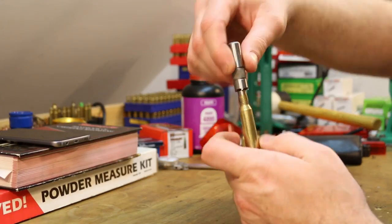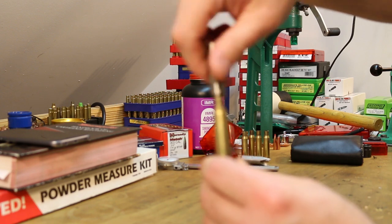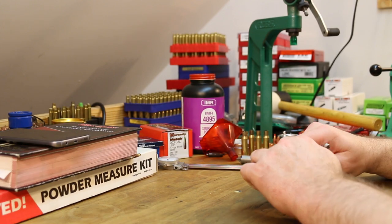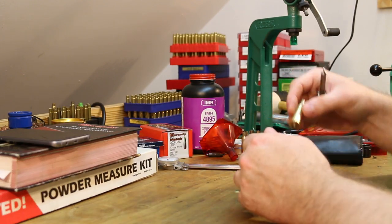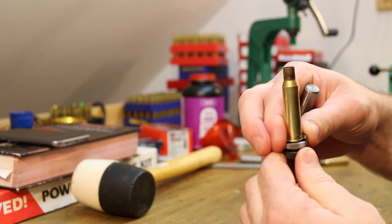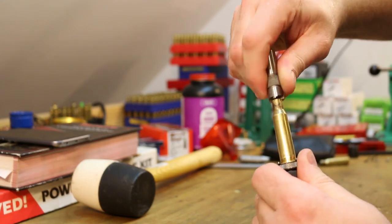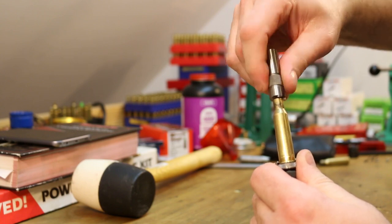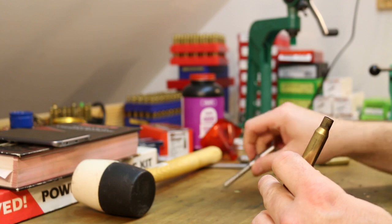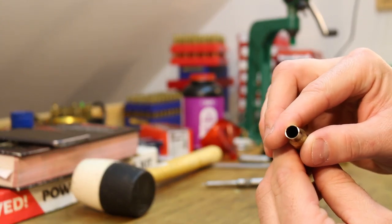So we pop that down into the flash hole and we just twist it. Now this first piece is not getting touched — the brass isn't long enough to need trimming. Let me try a couple others and see if I can find one that's going to take some material off. Here's one that seems like it's going to take some material — just tighten the shell down in there, put this down, and just twist it around a couple times and that'll shave off a couple thousandths. This one definitely did get touched — you can see how shiny it is now.